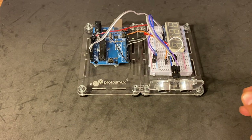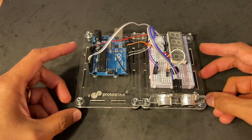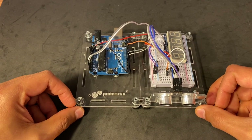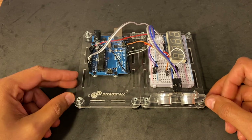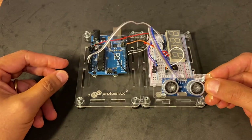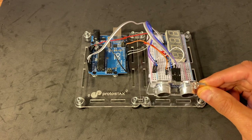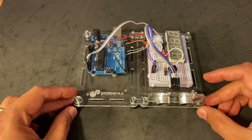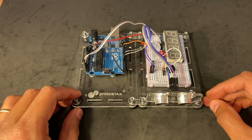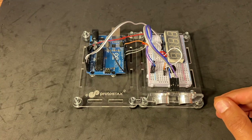Coming back to our basic example, I've gone ahead and recreated the circuit for the touchless musical hand wash timer project that we published on the ProtoStax project hub — I've included a link in the description below. I've done all the wiring and also used the ultrasonic extension kit for the HC-SR04 to mount it to one of the side walls. At this point we have a few options: we can leave it as a prototyping platform, or we can go ahead and close it up.